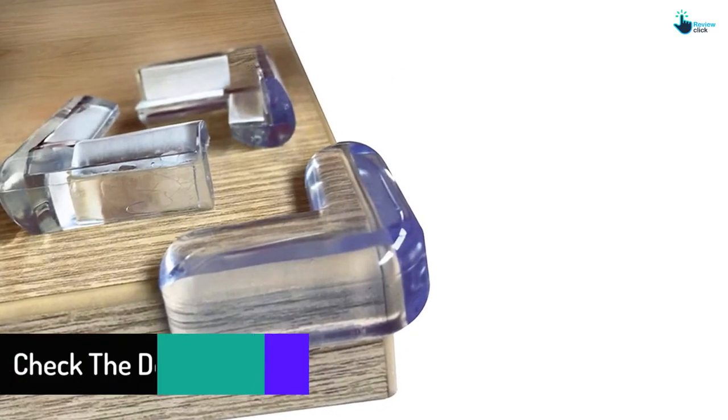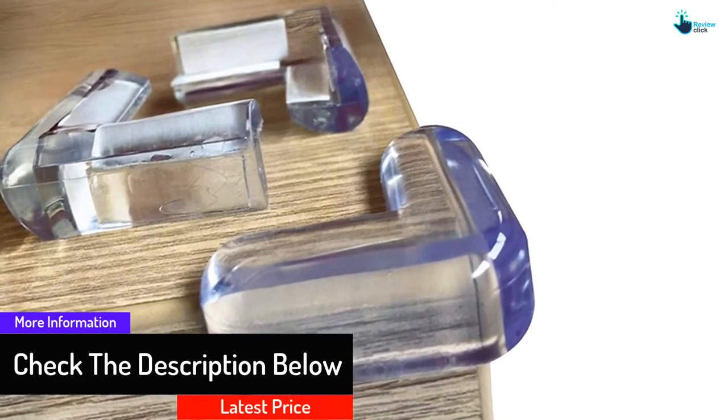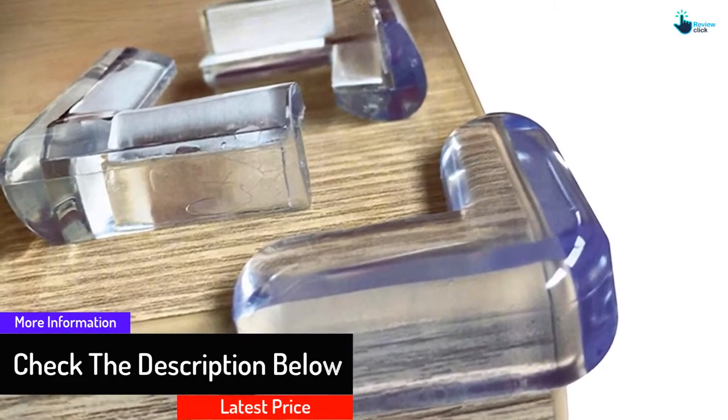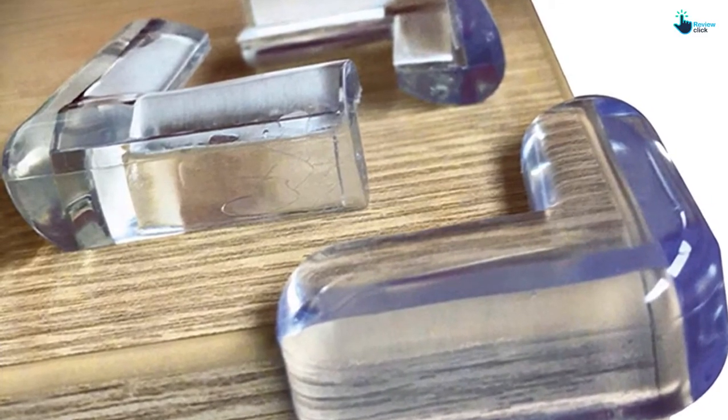They retain the original look of the surface without attracting much attention. They are lightweight yet durable enough to hold up to long years of rough handling by kids. Each protector is 1.5 inches thick, assuring maximum cushioning.